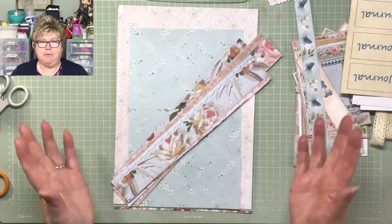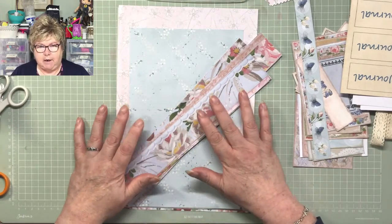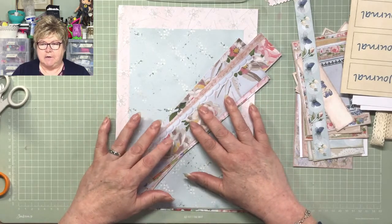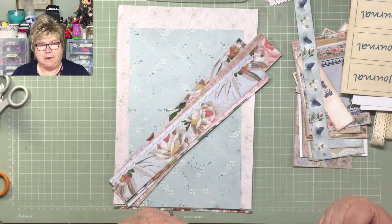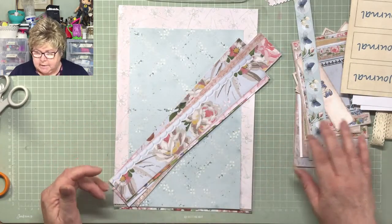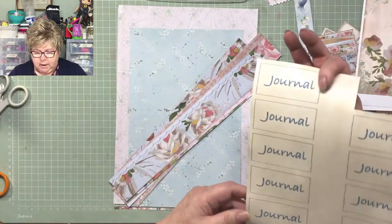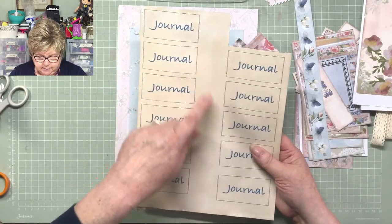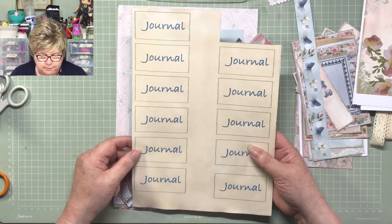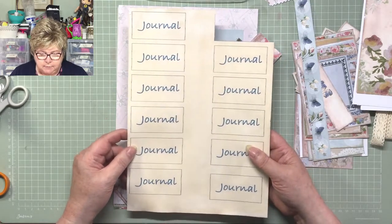Today I'm using different papers altogether, and it's going to be the writing pouch that we did. It's not going to be in that file folder - different papers. So the papers I've used today are ones I've just made on the computer and printed out. If you want, I'll put these on the Facebook page.